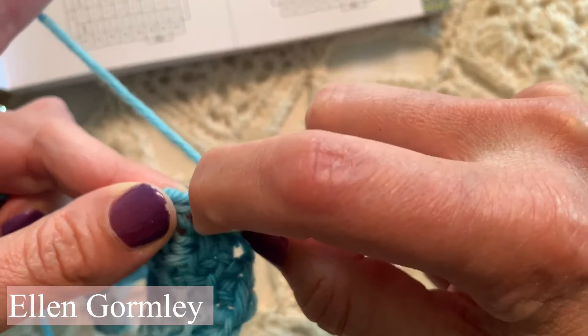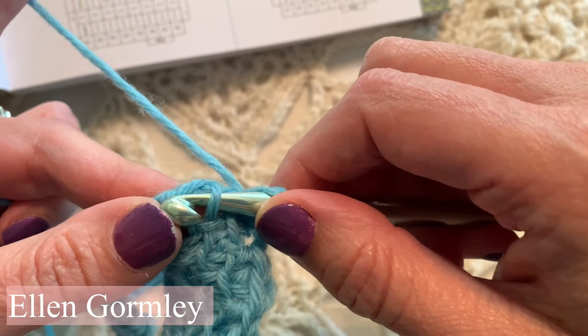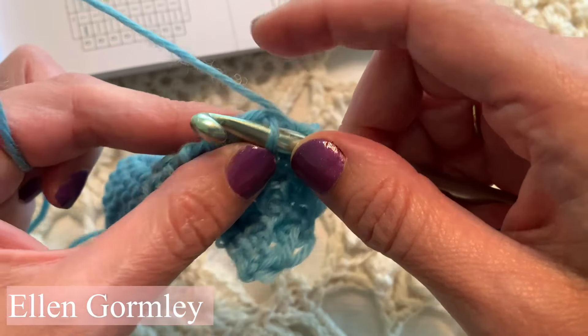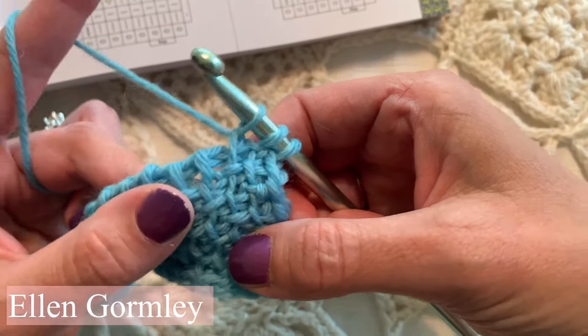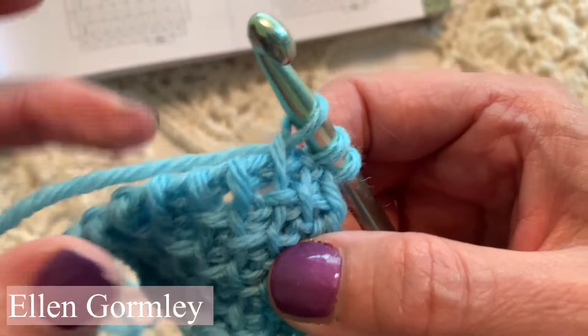Now we'll do a traditional Tunisian simple stitch by inserting our hook from the dominant side to the tension side and pulling up a loop through that stitch. So that's a Tunisian simple stitch. Now we're alternating, so I want you to see the difference between the two stitches — and here comes Theo to steal my yarn, so let's make sure he does not do that.